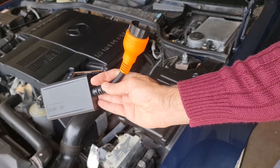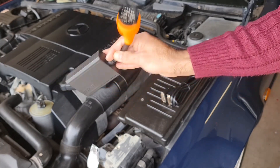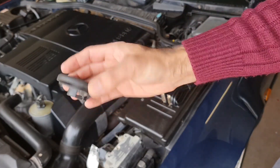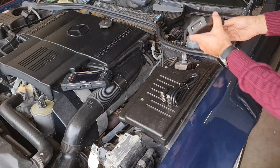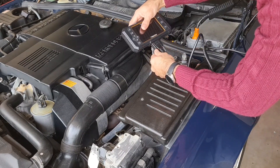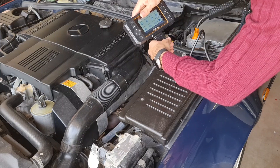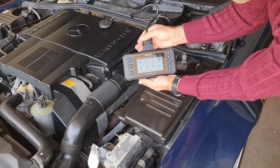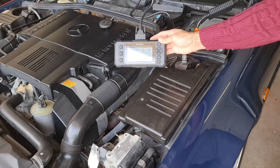This is the adapter I bought for my OBD2 scanner — it has a 38-pin socket. Remove this cap. This is already good news; my scanner is on and I only need to turn on the ignition.